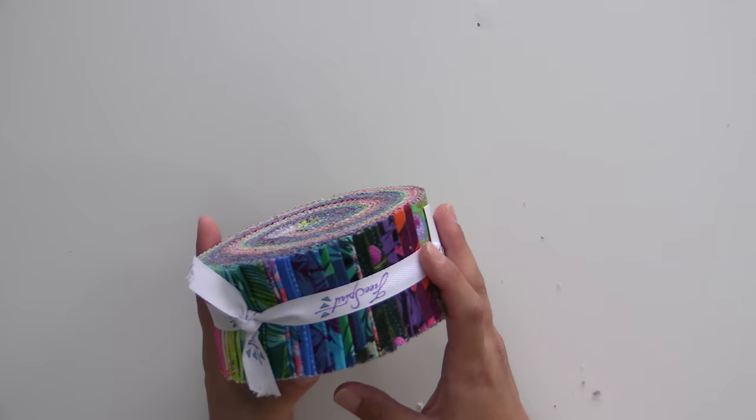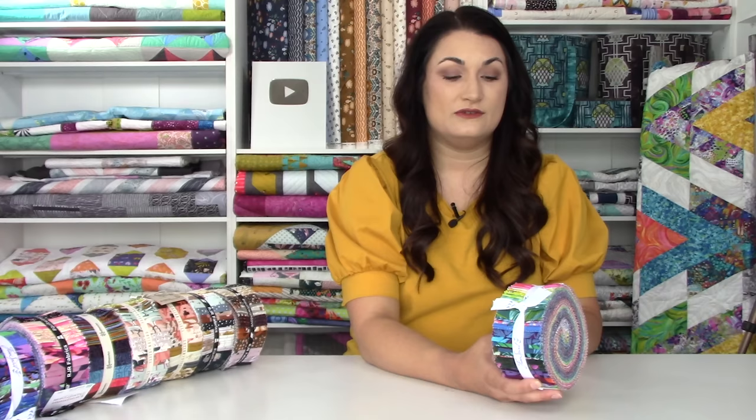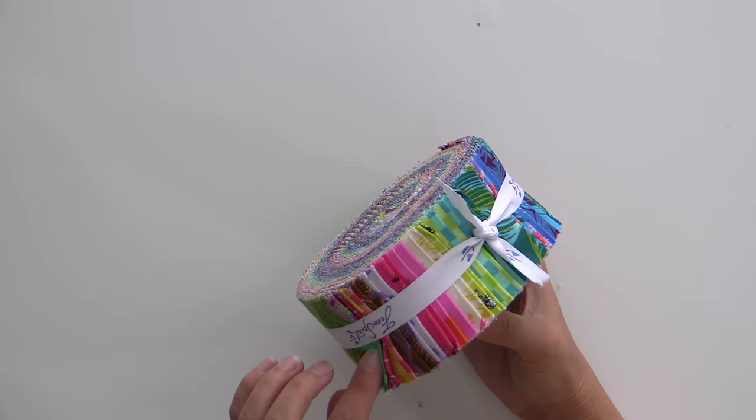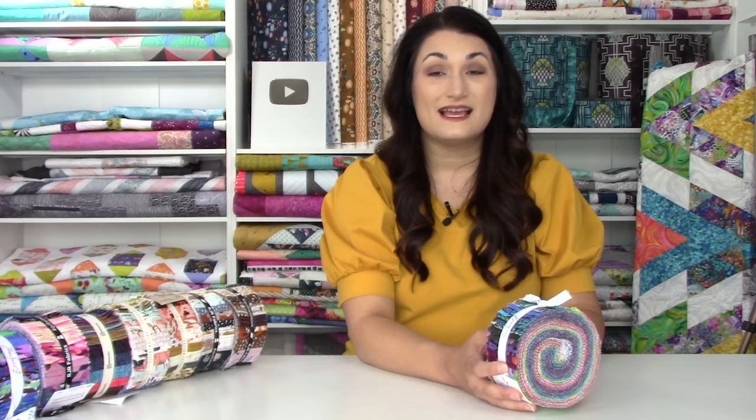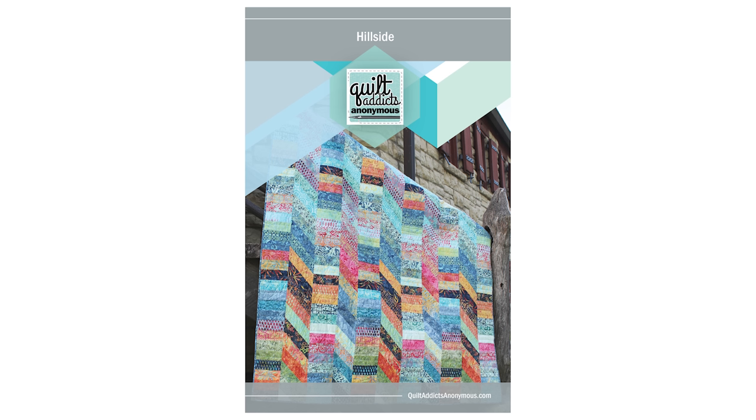I'm going to show you the Jelly Roll I think would look fantastic in this. This is Anna Maria Horner's Make My Day and it is super vibrant, super bold. You would just need to get any neutral — I think it's about three yards or two and a half yards, check the pattern back. And you can do it in color order or mix it up and it will look fantastic. You cannot go wrong with Anna Maria Horner's Make My Day in Stripping in Paradise.